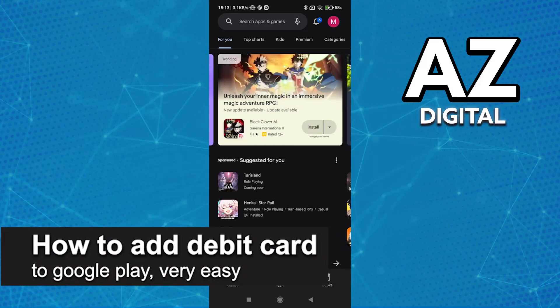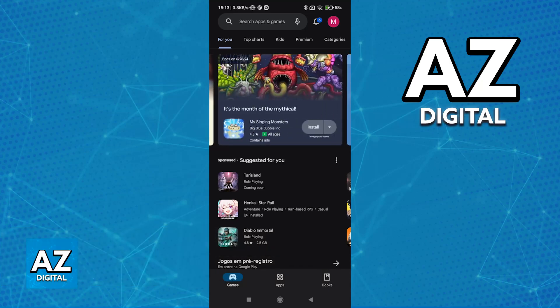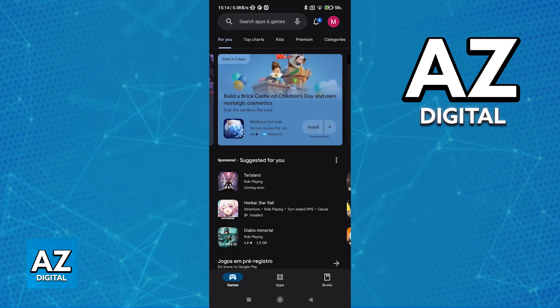In this video, I'm going to teach you how to add a debit card to Google Play. It's a very easy process, so make sure to follow along. By registering a debit card to your Google Play account, you will be able to purchase many features, games, applications, and of course, pay for services like YouTube Premium using your Google account.